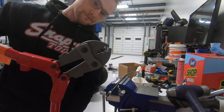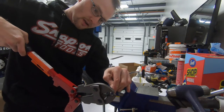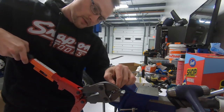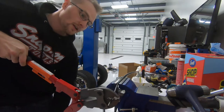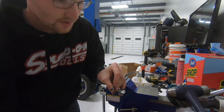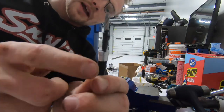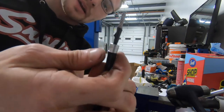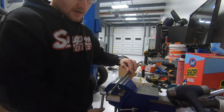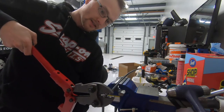To crimp it, use the crimp tool — this is a one-eighth inch ferrule, so you put it in the matching slot and squeeze. I suggest doing a second crimp, and then a third with the top part up, just to make sure it's not going anywhere — because obviously this is not something you want coming off.